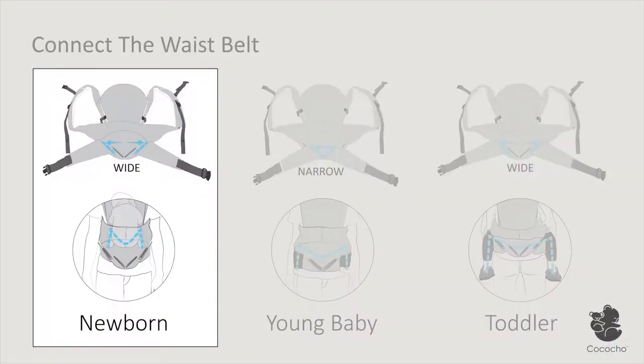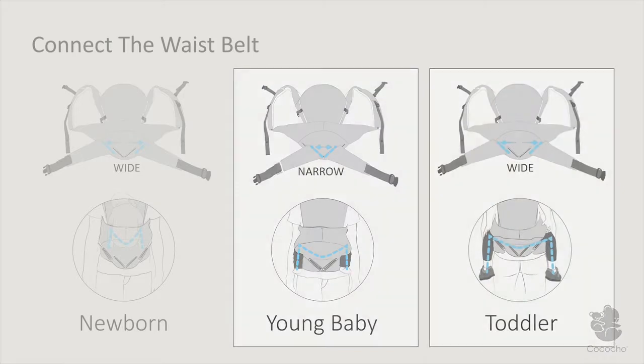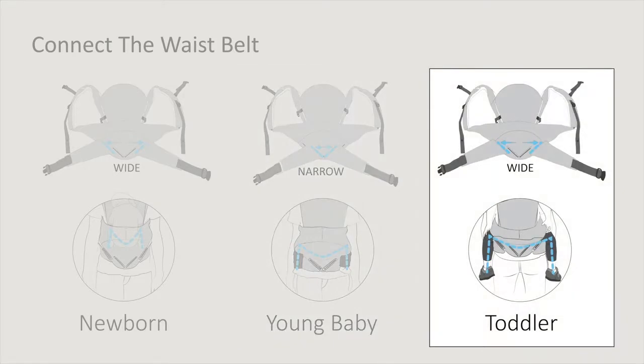For a newborn to be carried with legs tucked inside the carrier, attach each side of the waist belt in the wide position. As soon as you are able to gently spread your baby's legs, attach the waist belt in the narrow position. For an older baby or a toddler, attach the zippers in the wide position.